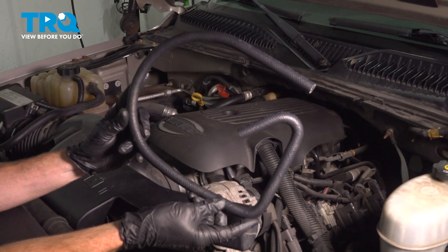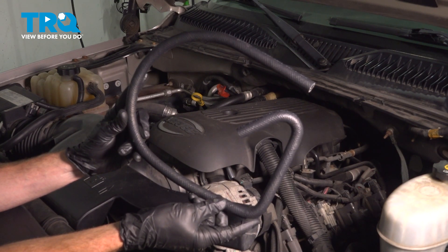In this video, we will show you how to replace your power steering return line on this Chevy Tahoe. This will be located under the hood between your power steering pump and your hydro boost. Let's get into it.